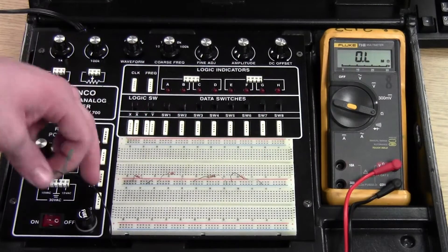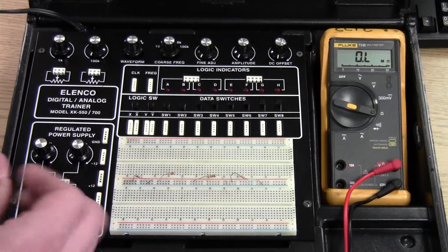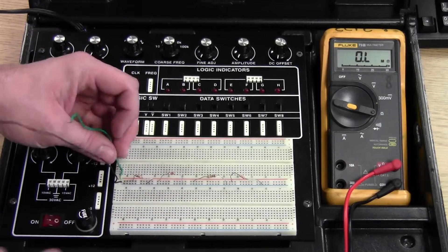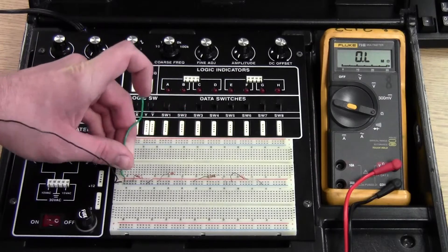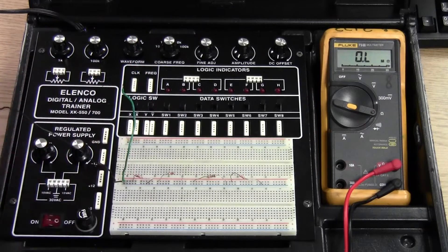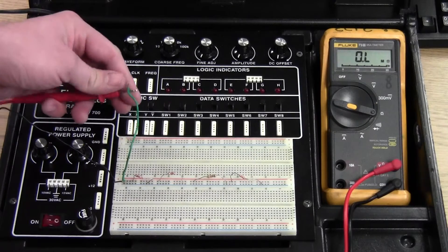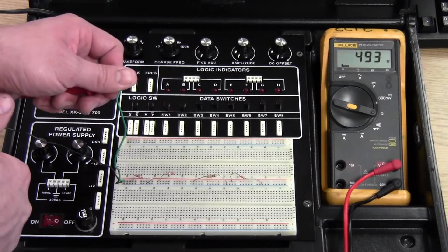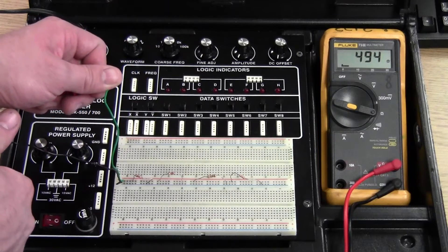At this point, we can take our two wires — positive and negative leads — and put them in the positive and negative strips. Now we can measure total resistance. The total resistance here is 494 ohms.